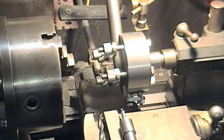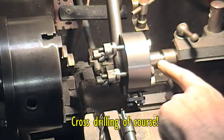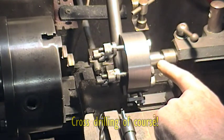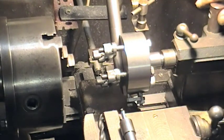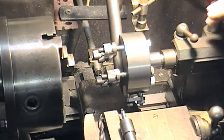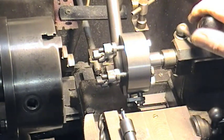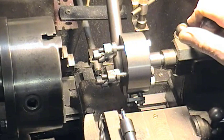We've got the centre drilling jig set up in the tailstock. By the way, it could be done in the drill press — it's not essential to do it in the lathe — but if you want to be absolutely spot on centre, this is probably that bit more reliable.